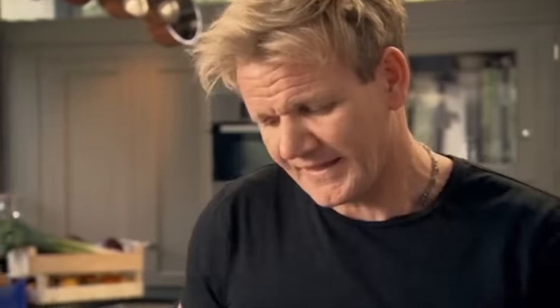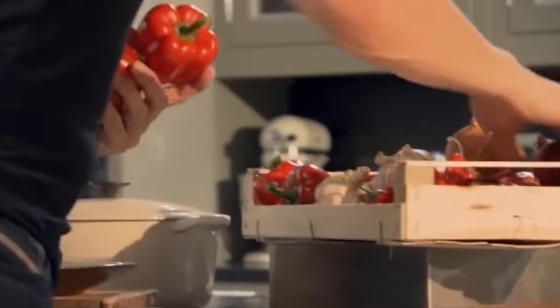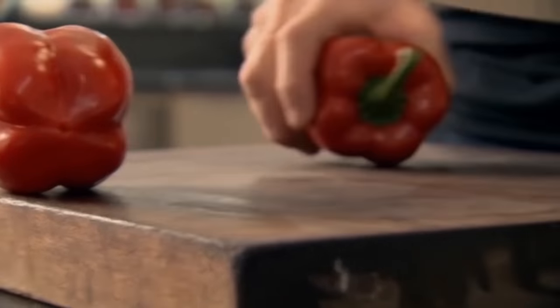Pan on. Get that nice and hot. Think of the density of a pork chop, how it needs a little bit of help. Sweet and sour peppers go brilliantly well.